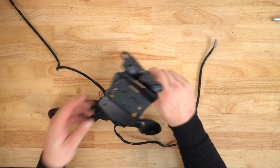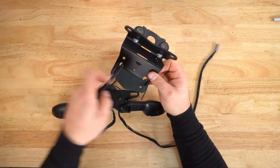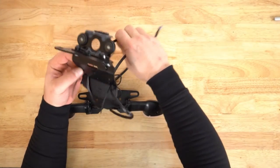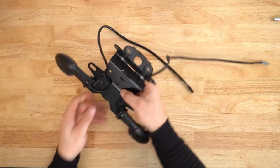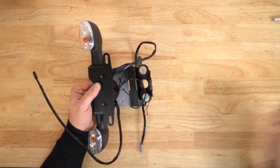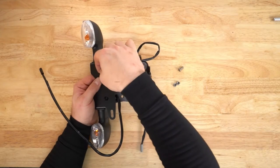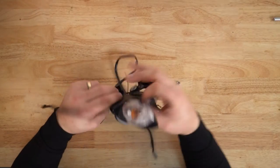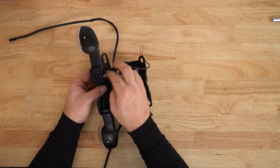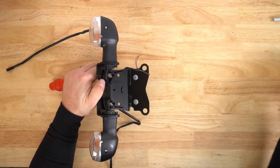We can then take the tail tidy itself — that's going to mount together like such. We need to take this wire here and feed it through that hole, and this wire here feeds through this hole. Then feed those through and they mount together as such. Just make sure you haven't trapped your LED bolt wire here. We can then take the two countersunk bolts and the two supplied nylocks and put those through here. We can then do those up using our Phillips head screwdriver and our 10 millimeter socket.